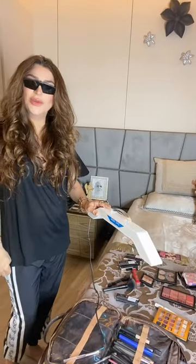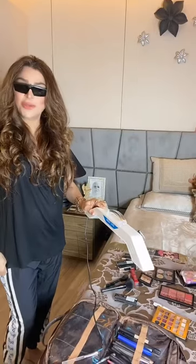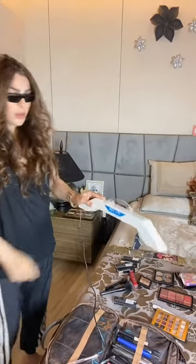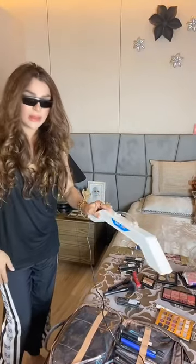Hi guys, this is Ojas Rajani. So keeping COVID in mind, a much more security check that would be on my side and a safety thing would be that I'm using the UVC Clearlight, which is very important that I'm wearing these laser glasses.